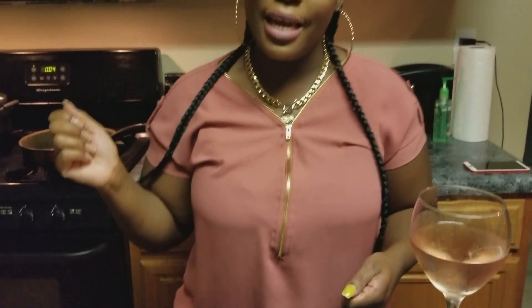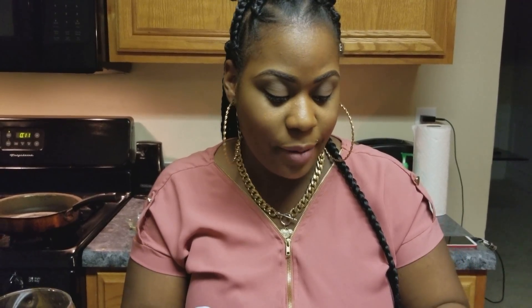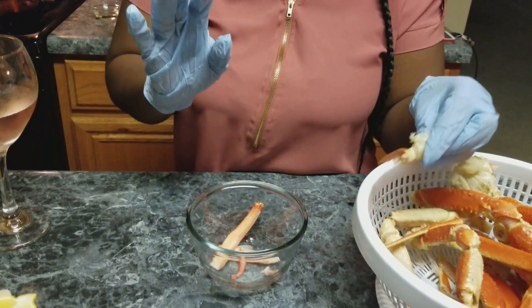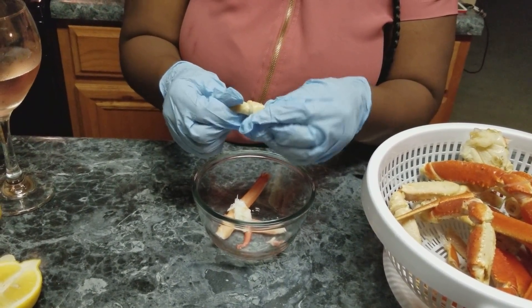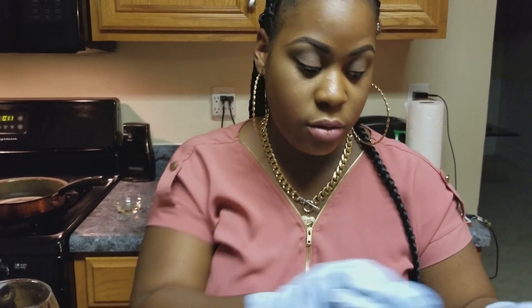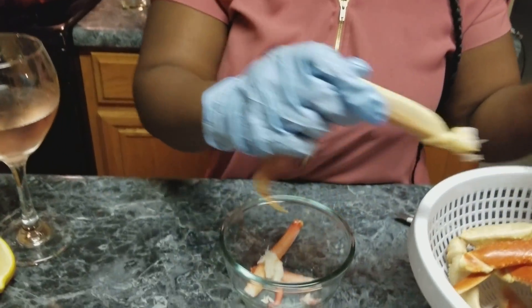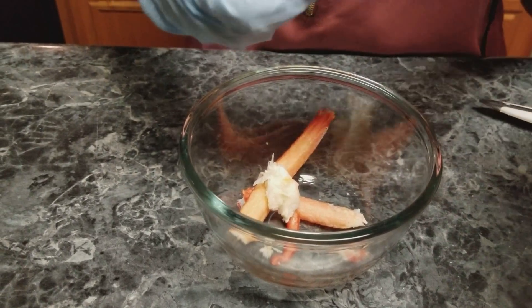Now I'm cracking my crab legs. When you're doing this — especially when you're making this for more people than just yourself — I would say use some gloves, because you've got to touch all in this crab meat. When you're preparing this for other people, please use gloves so the meat doesn't get under your nails. So that's what I'm doing now — just cracking my crab legs open.